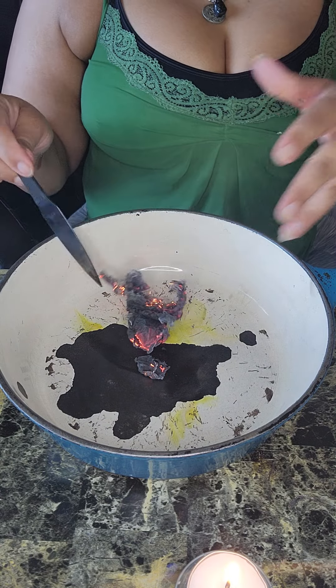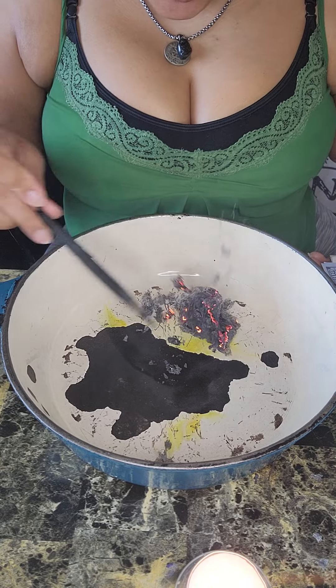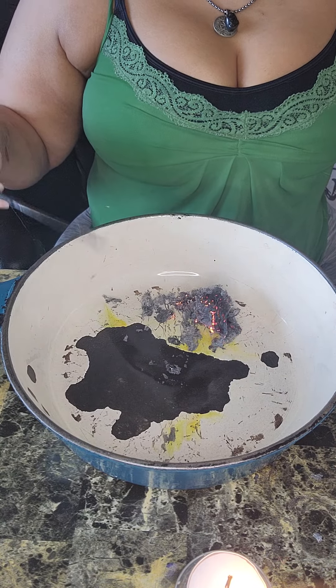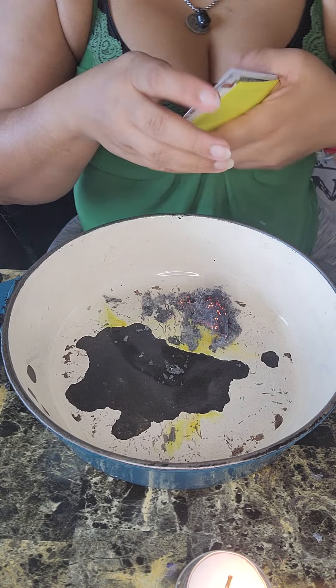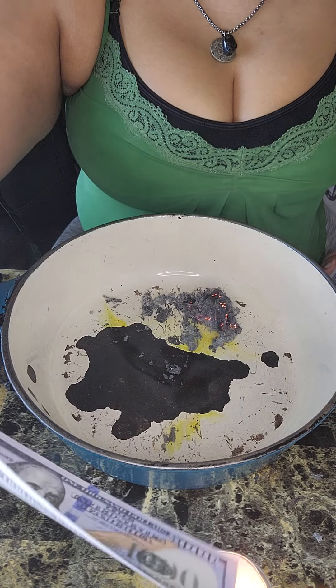It didn't float. It usually floats — I don't know what happened there. Okay, it's making a mess. Let me burn some other money so that it could cover this. But we are gonna get started and keep going.